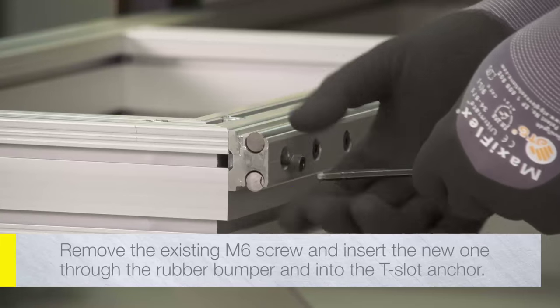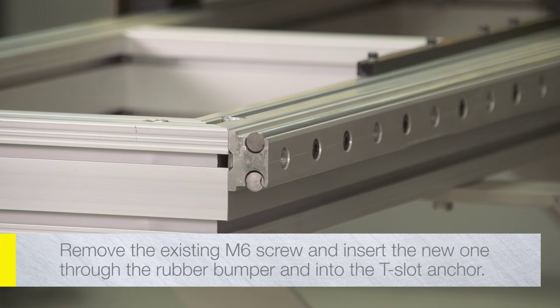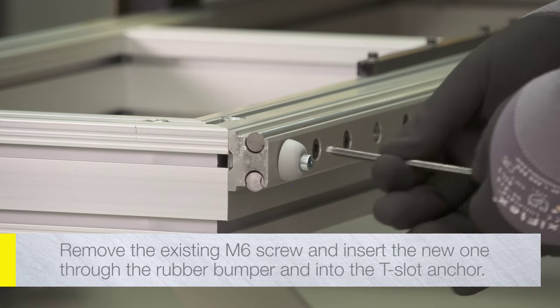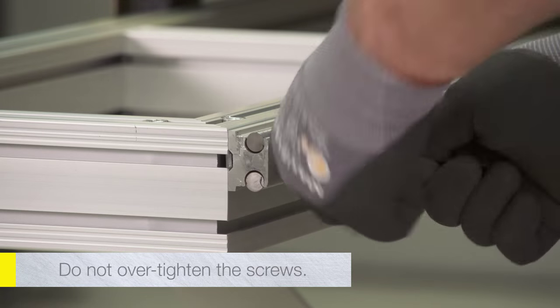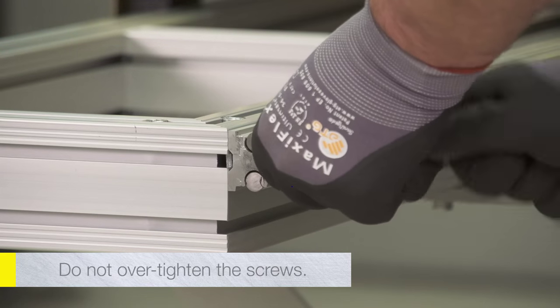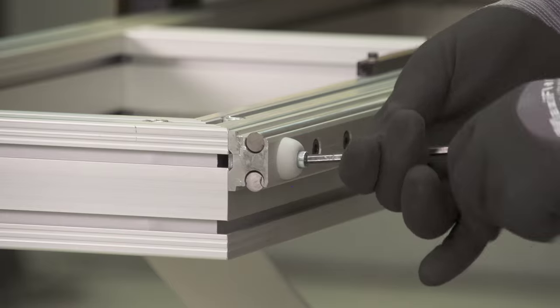Remove the existing M6 screw from the hole and insert the new one through the rubber bumper and into the anchor that is in the T-slot. Do not over-tighten the screws. They will bottom out in the extrusion before they crush the rubber bumper.